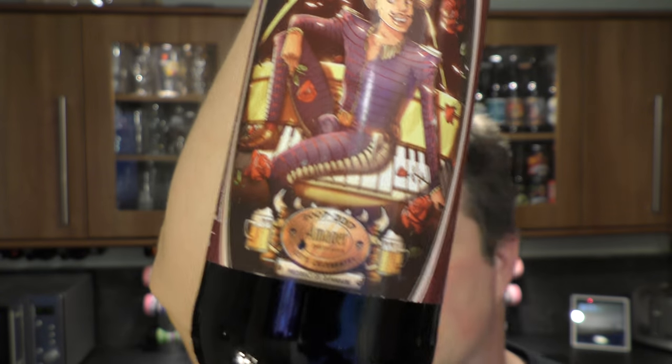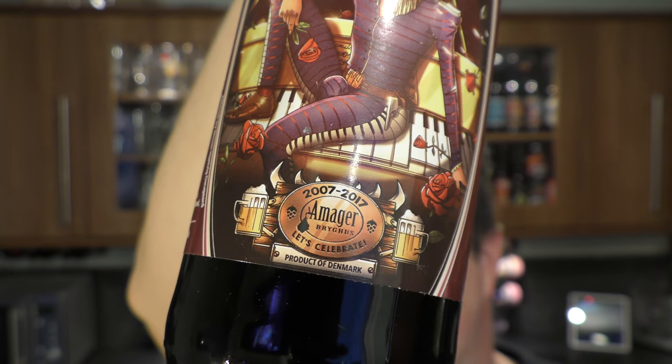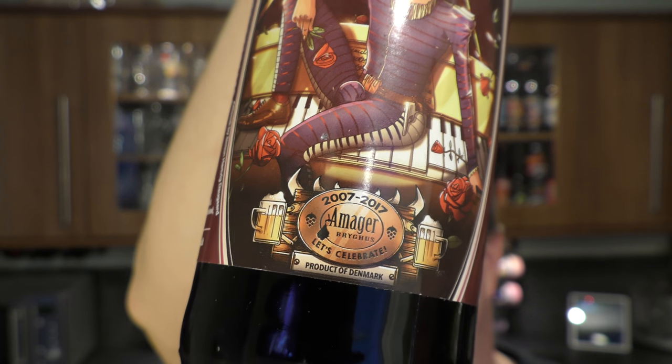I'd like to congratulate Amiga Brewhouse on brewing beer for 10 years. This is their 10 year anniversary range of beers, 2007 to 2017.